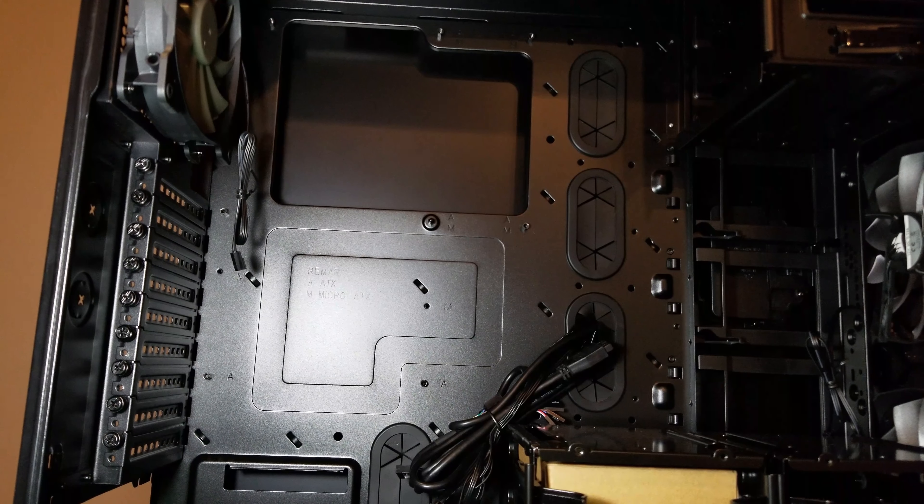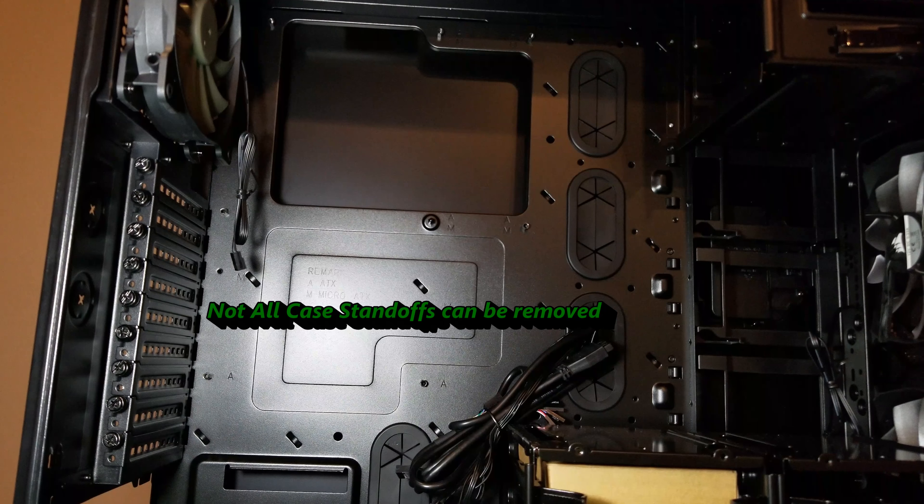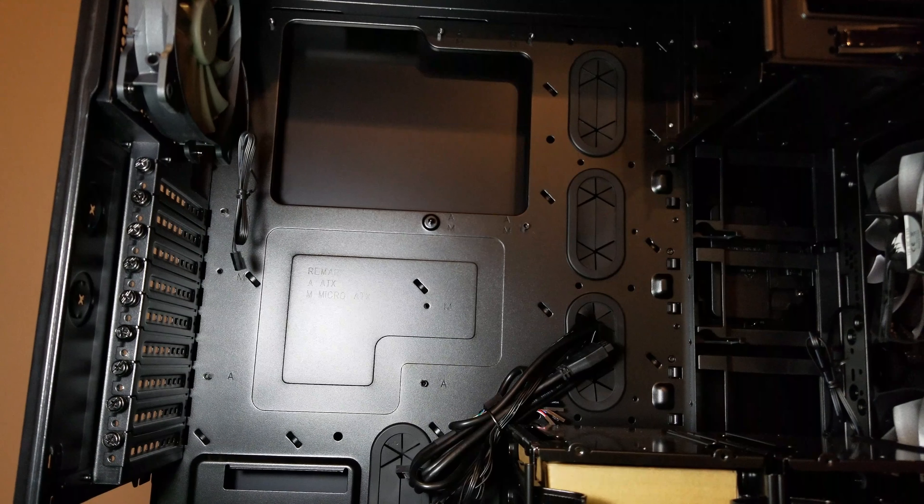Check your standoffs and make sure they're not loose, and also make sure — depending on whether it's ATX, micro ATX, etc. — that they're in the right place. If you have a different motherboard and need to move standoffs, you must remove any that are in the wrong spot. If you don't, you could potentially short out your motherboard before you even start. Also, if standoffs are loose when you tighten screws into them and you ever need to remove the motherboard later, the standoff will just keep spinning and you won't be able to get it out.